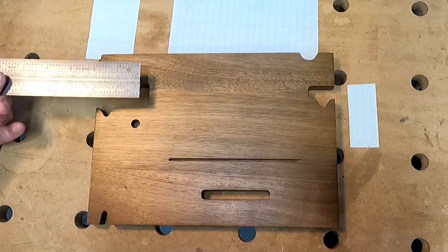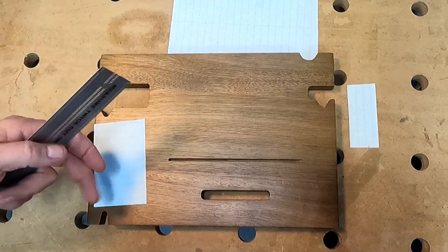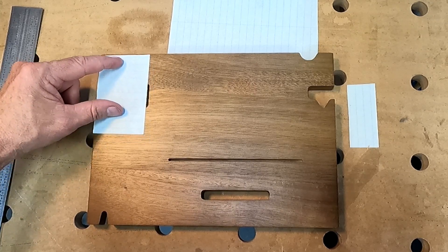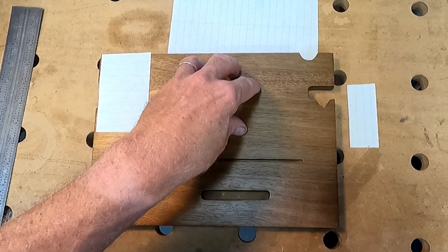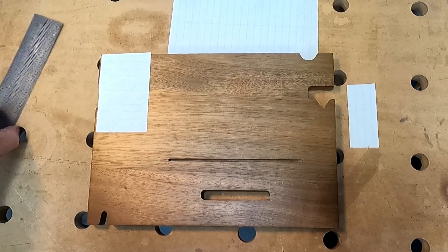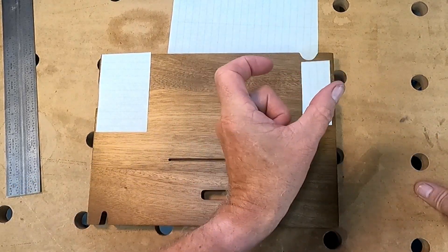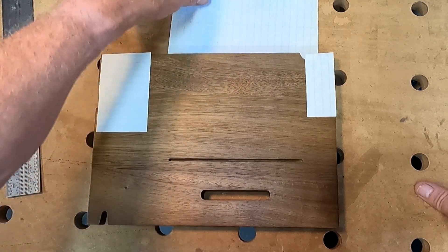Next, we're going to make a series of three rectangles to account for areas we can't engrave. The first obstacle area is about two and a half inches wide, so I'll make a rectangle in LightBurn that's two and a half inches wide — the length doesn't matter, I just want to capture the width to center my design. There's another area to avoid that's about an inch and a quarter wide, so I'll make another rectangle at that width.